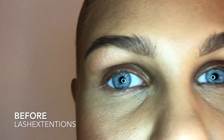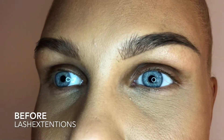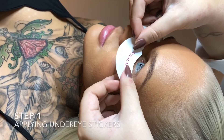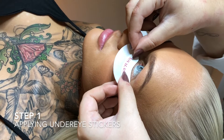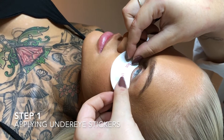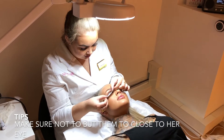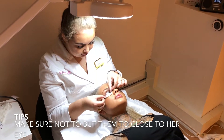This is my client before lash application. Now I am applying the gel patches with the Novelash stickers. Make sure they are 1-2 mm from her waterline.